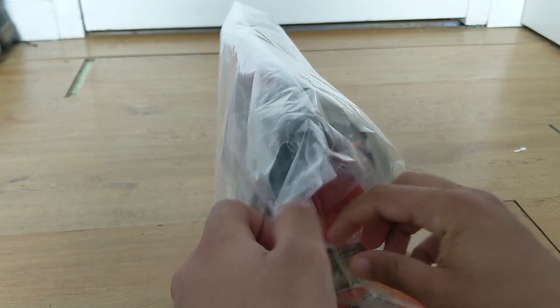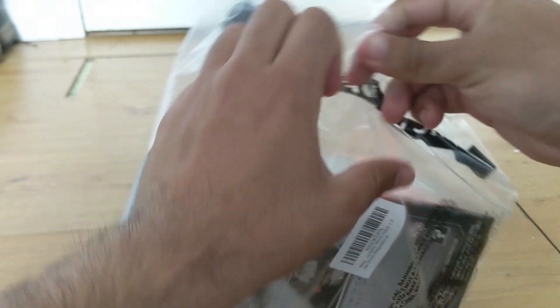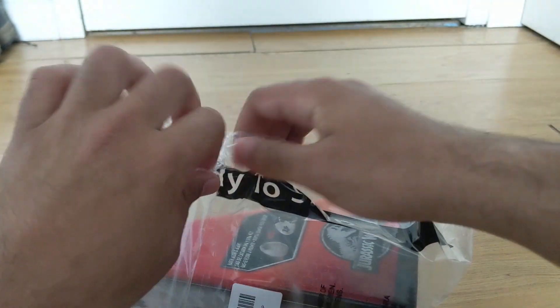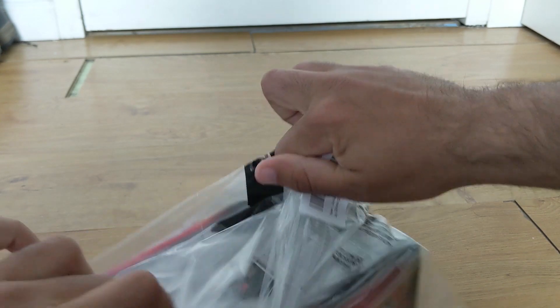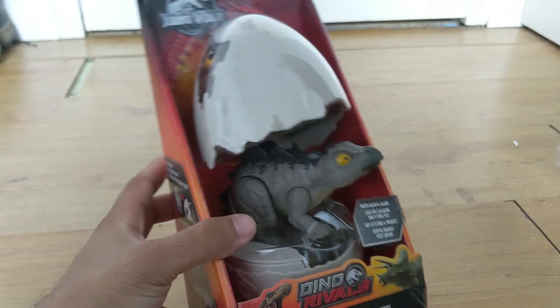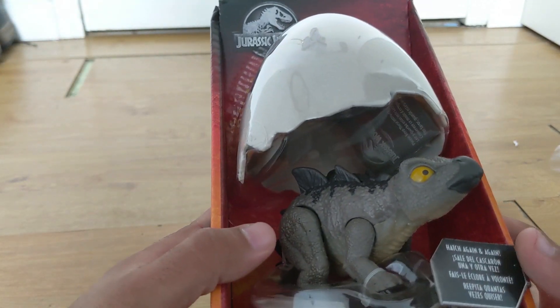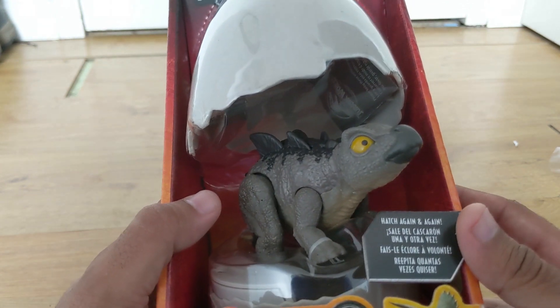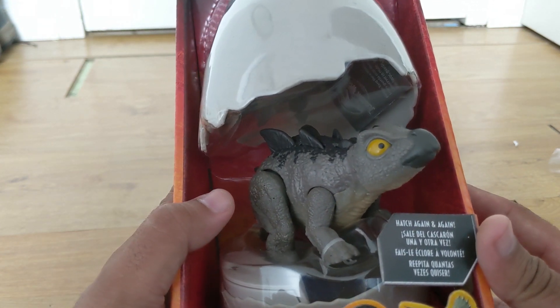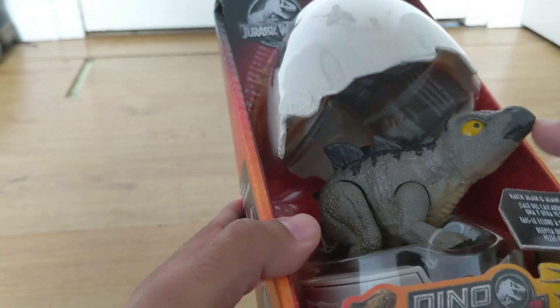I actually ordered this on Amazon a few weeks ago and they canceled my order at the normal retail price, which was supposed to be $15. I had to pick this one up for double the price, but I wanted to get my hands on it because the baby Stegosaurus in The Lost World is one of my favorite dinosaurs in the whole series. To have anything close to that is so freaking cool and I just feel very grateful we're even in the presence of this thing.